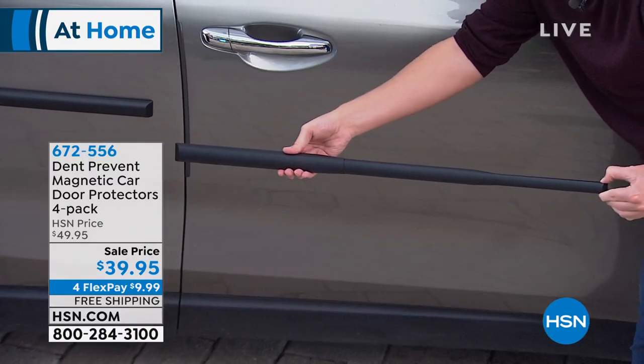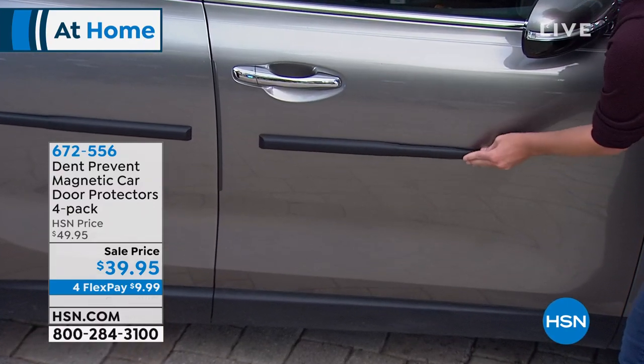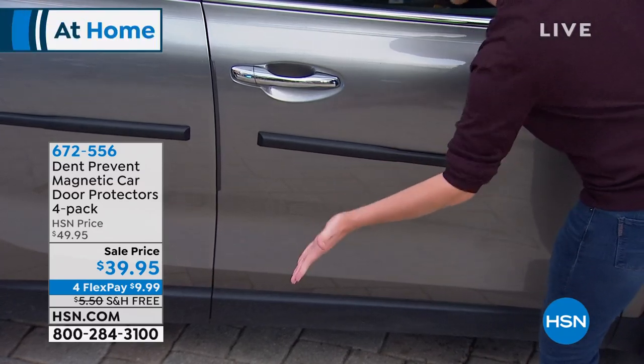It goes from super long in case you have one of those long van sliding doors, to a little bit shorter in case you have one of those sports cars. The problem is other people — when they open a car door into yours and it hits, or when the shopping cart hits your car.